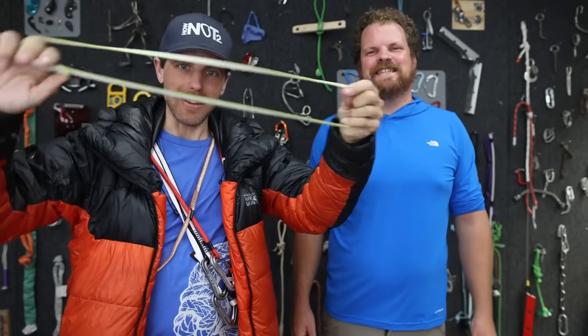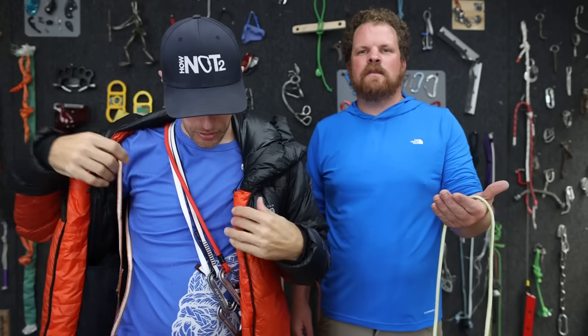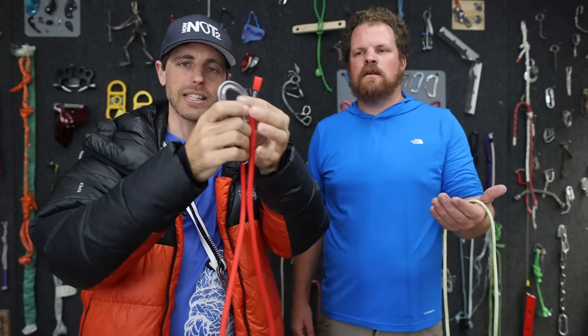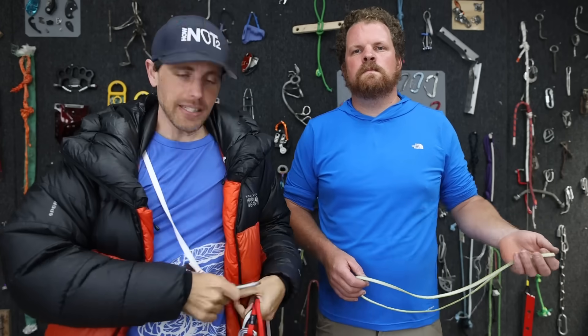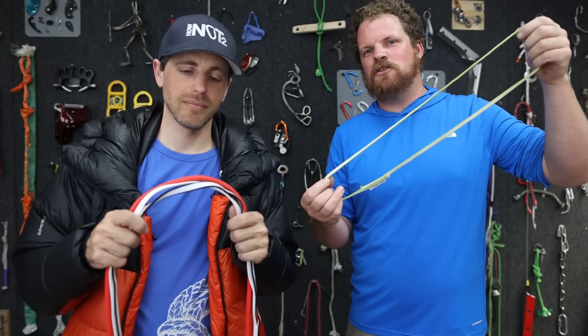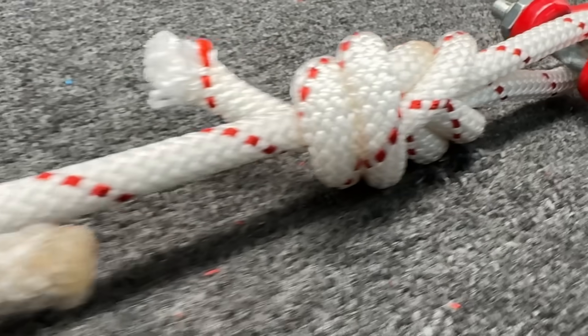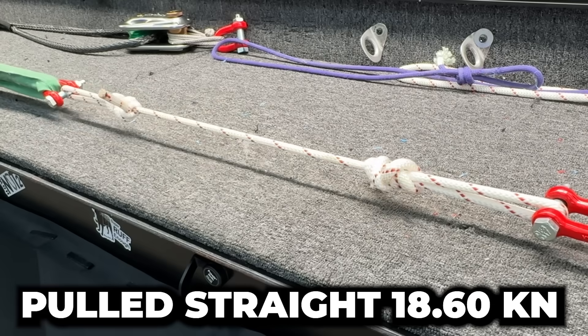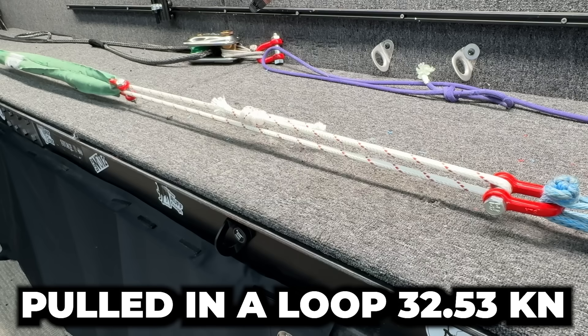This is a climbing sling and this is a climbing sling. This is an alpine runner from Blue Ice, this is an alpine runner from Black Diamond, and this is an alpine runner from Mammut. This is 22 kN and this is 22 kN, and we're curious why when we test a rope eye to eye we get one number and when we test it in a loop we get almost double.